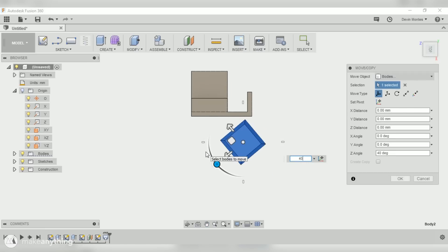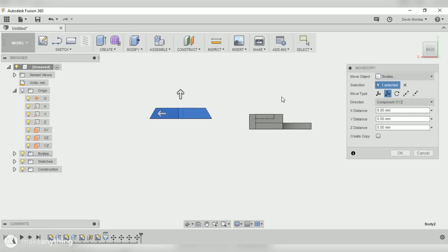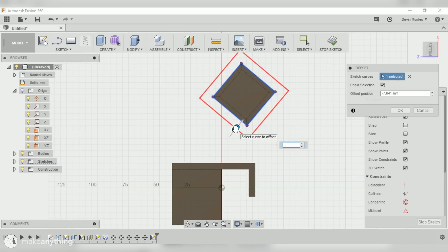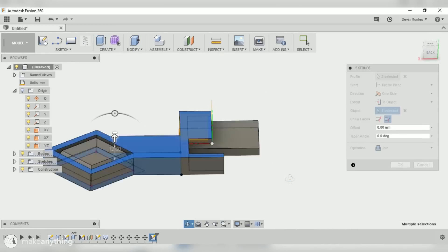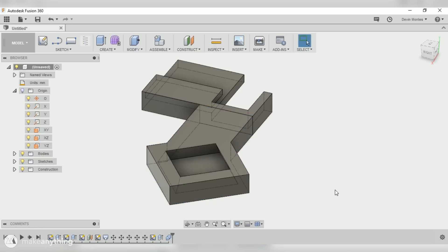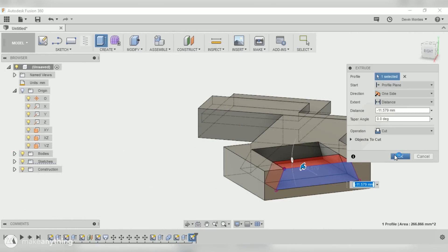I'll move the tripod mount into place — I eyeballed it but I'll give it a 40-degree angle and lower it to the position that works best. Then I'll draw on the bottom using the project command by hitting P, bringing all those edges into my current sketch. I'll use the offset tool to build walls around the whole thing to hold the tripod mounting plate, then draw an arm connecting the two parts. I'll extrude that to the same height and make it a new body. I'll cut the mounting plate out of the arm and open one side so there's a slot to slide the camera in.